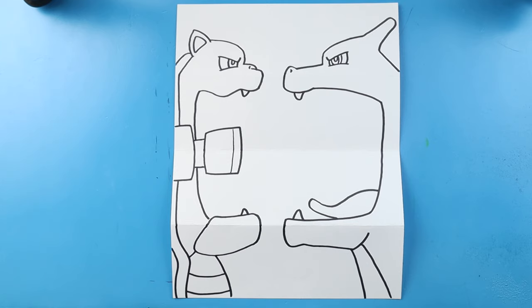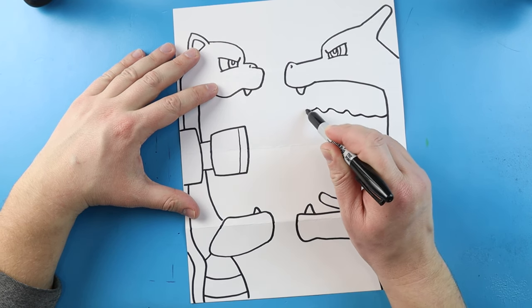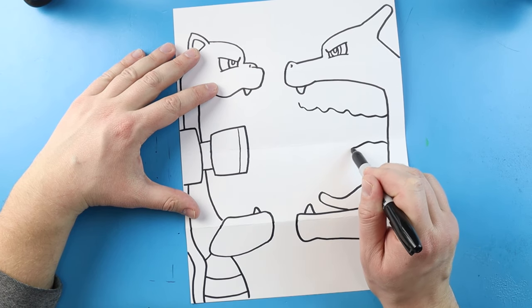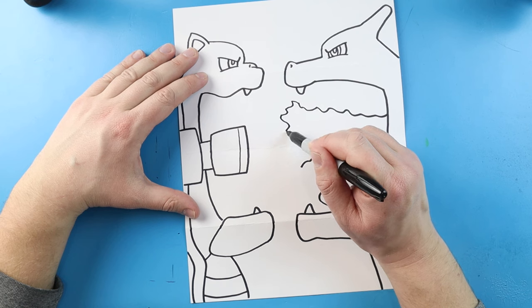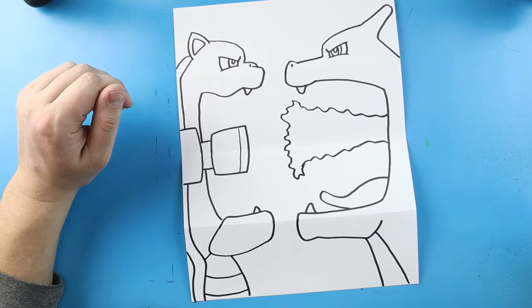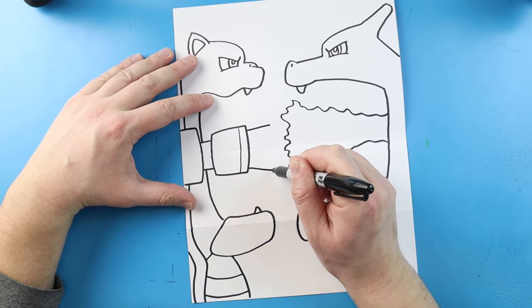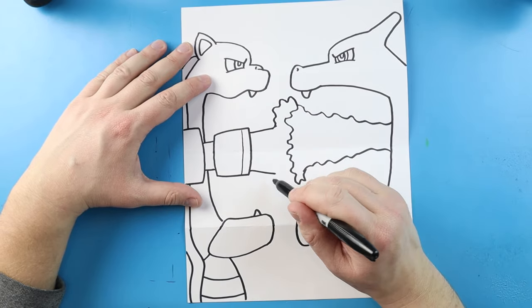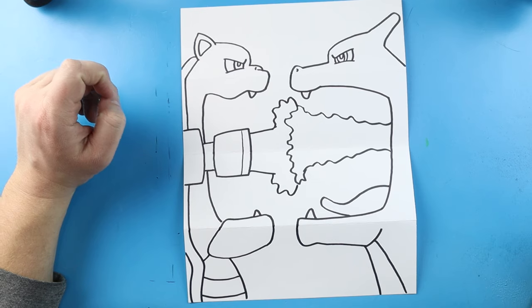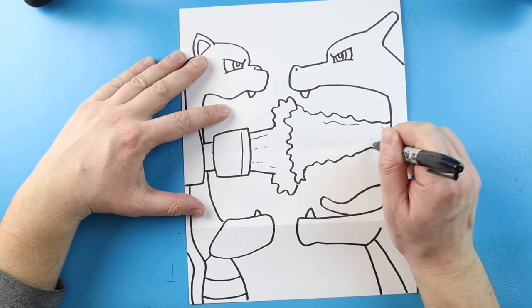Now to finish this off we just have to add both of their attacks coming out of here. We're going to do the fire for Charizard and the water for Blastoise. Starting right here at the fire I'm going to make kind of a wavy pointy line that comes right to here. Then I'll do the same thing down here — just a wavy line that comes down. Then I'm just going to make some bumpy wavy pointed lines in here. Now for the water coming out of the cannon I'm going to draw a straight line here and then a straight line here, kind of at a little angle. Then I'm going to make some wavy lines that go right to here, and do the same thing here with wavy lines that come up. Then we'll add a couple little broken lines in here and a couple little broken lines in here.